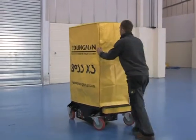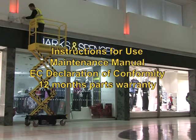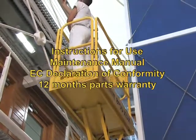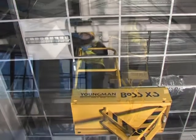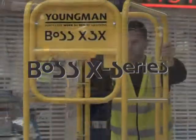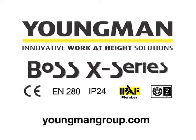Each Boss X series machine comes with instructions for use, maintenance manual, EC declaration of conformity and 12 months parts warranty. In the UK, each machine is also supplied with 6 months LOLER certification. Product training, including the IPAF push around vertical training course, and service, parts and warranty management are also provided. Boss X series: the innovative range of micro-powered access platforms with an uncompromising approach to safety, quality and reliability.